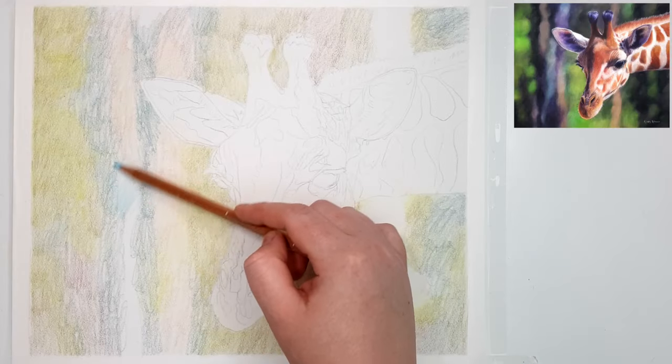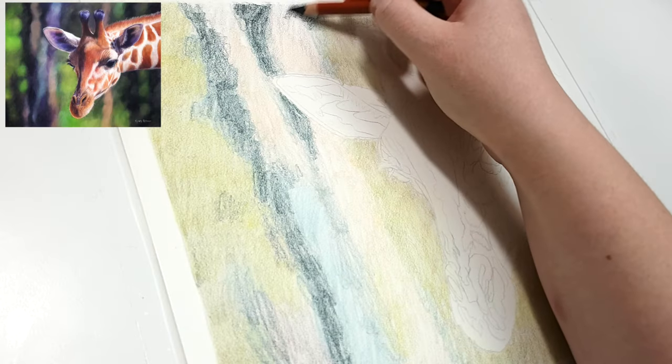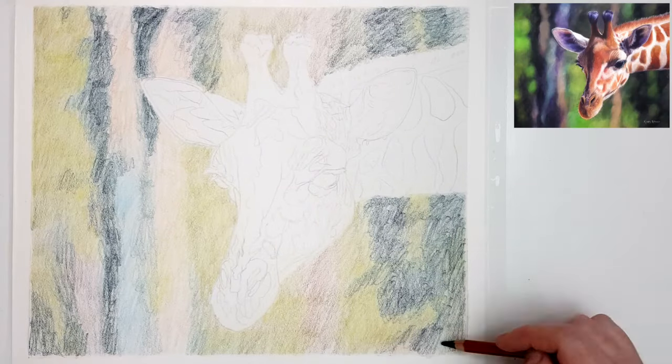By doing the background first and then the main subject, I find that works a little bit better for me. It looks a little bit more like the subject belongs in that scene.